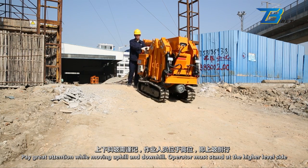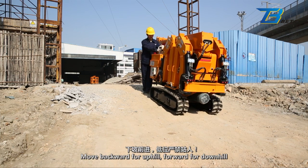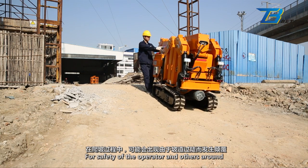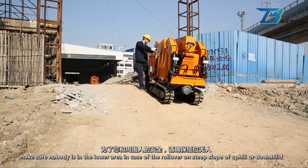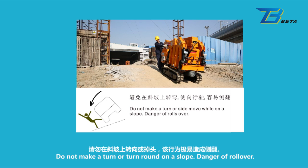Pay great attention while moving uphill and downhill. The operator must stand at the higher level side. Move backward for uphill, forward for downhill. For safety of the operator and others around, make sure nobody is in the lower area in case of rollover on a steep slope. Do not make a turn or turn around on a slope — danger of rollover.